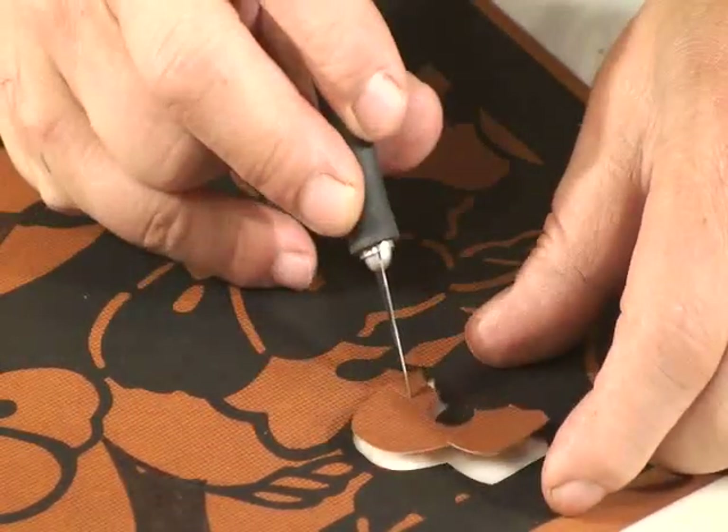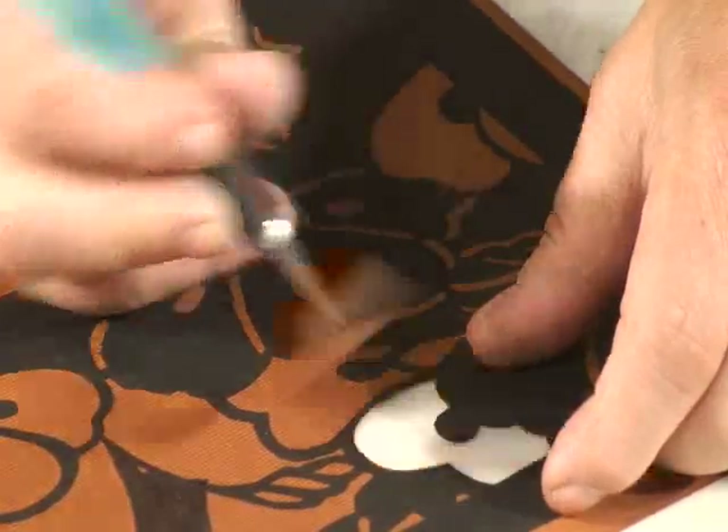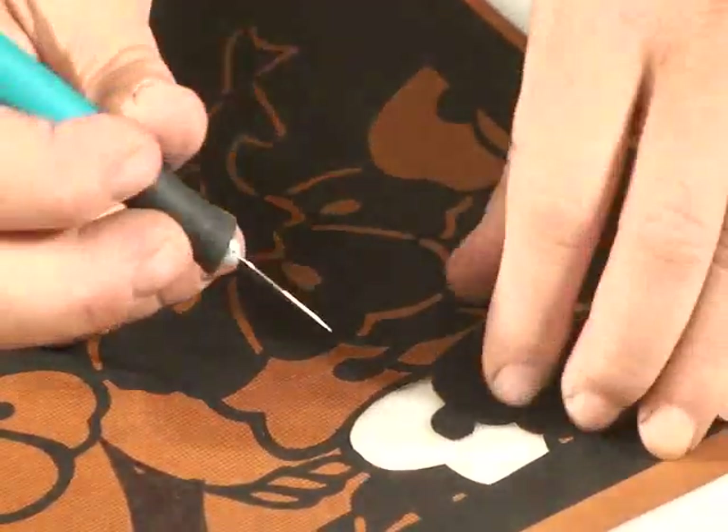If you've cut the paper properly, the scrap piece should lift away as easily as mine does here — with no fuzz, no snag, no difficulty in removing it.